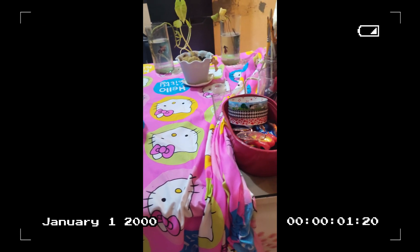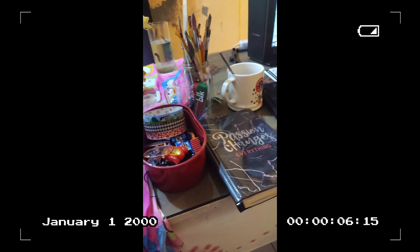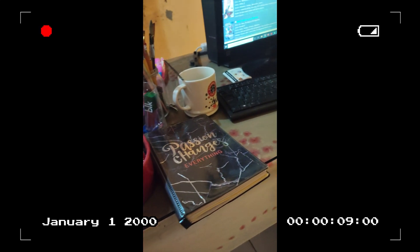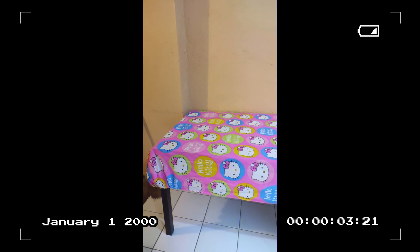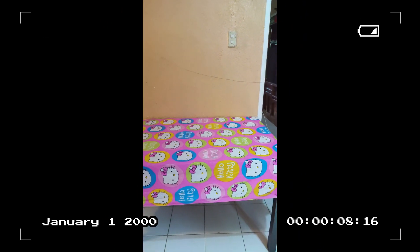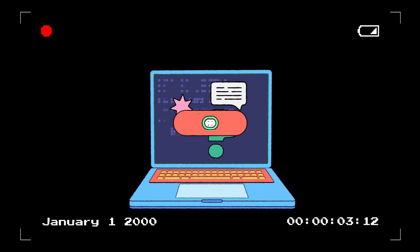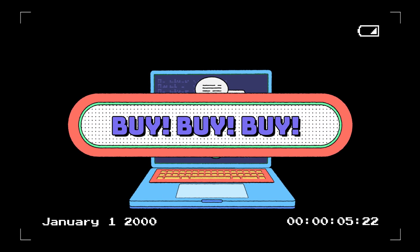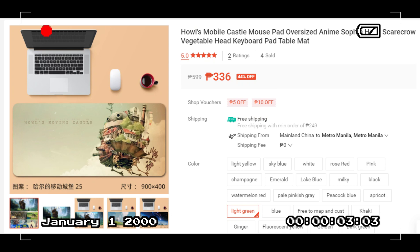So what I did was remove everything, and the only thing I kept was the Hello Kitty mat that I got here, which is pretty cute, right? The next step is quite easy — you just have to buy, buy, and buy everything.